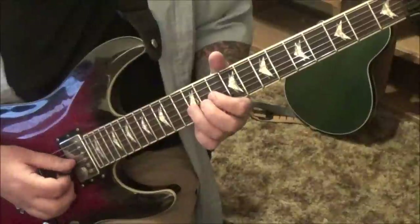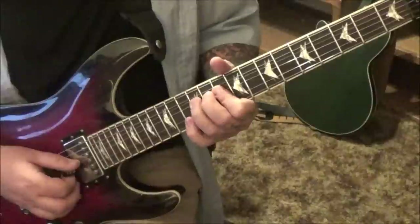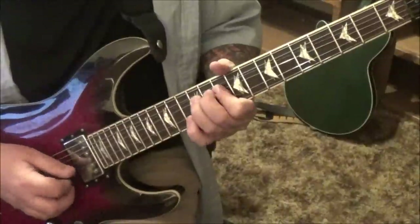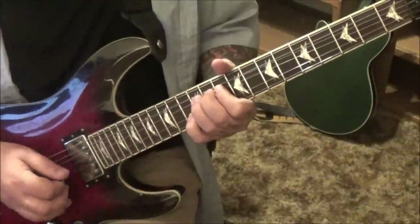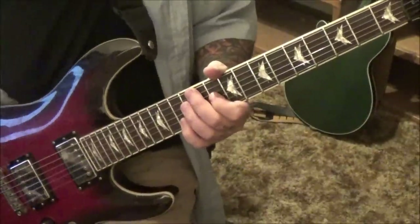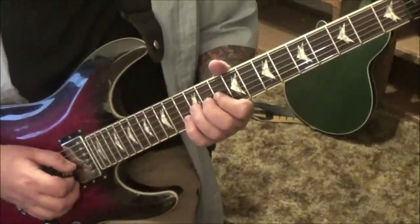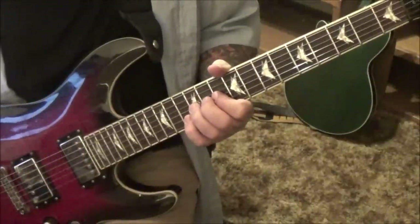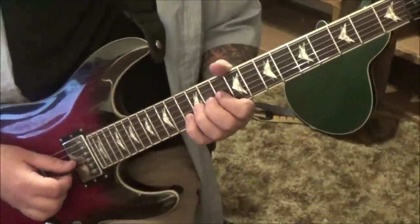40 seconds in, we're going to bend the 12G — I like the third finger here. Bend it, hold it, as you play the 13B twice, and that's a whole step bend. Then do the bend again on 12G to 13B. Then bend the 12G again, hold it, play the 13B three times. So we had two hits, one hit, three hits on the 13s.